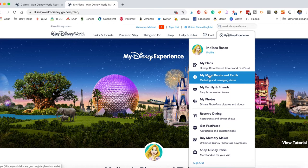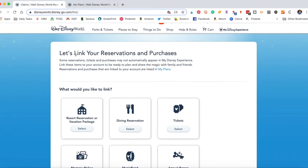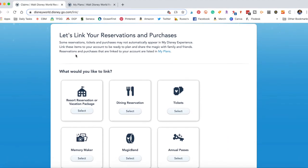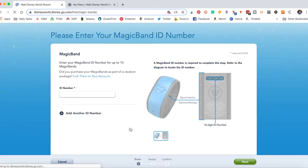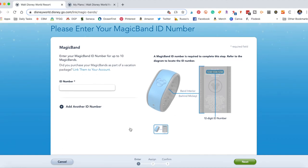Magic bands are free, but you can purchase different designs, different characters — all kinds of options. If you do purchase one, you need to link your reservation to the purchased band. So I'm going to show you quickly how I do that. If you purchased your own magic band from thedisneystore.com, you're going to want to navigate over to disneyworld.disney.go.com/link, then scroll down to the bottom where you see magic band and select it. This page will pop up where you can enter your magic band ID number, which is located on the inside of the magic band.